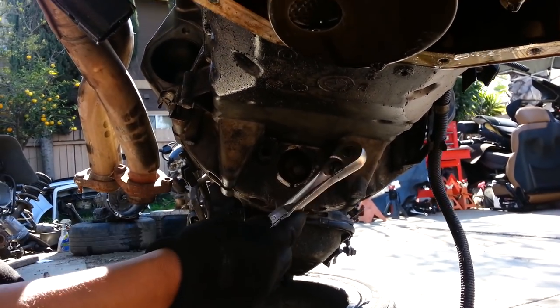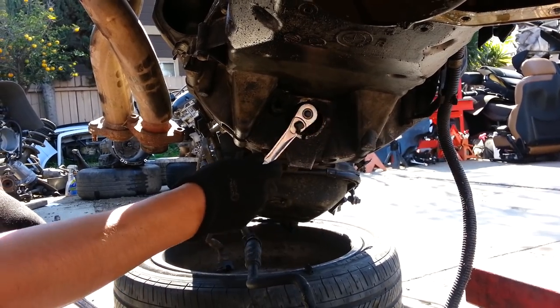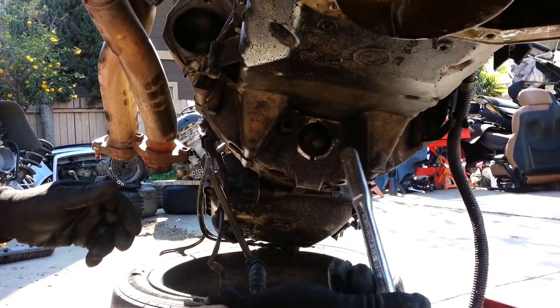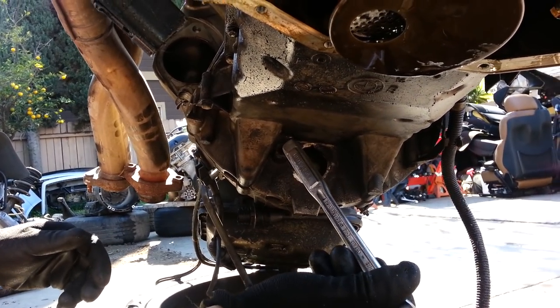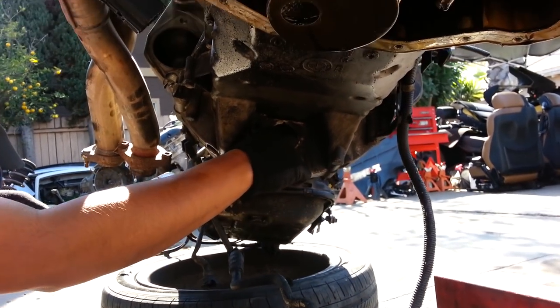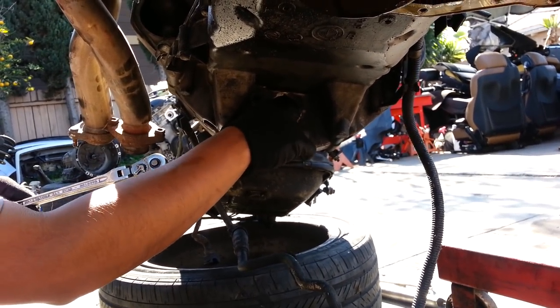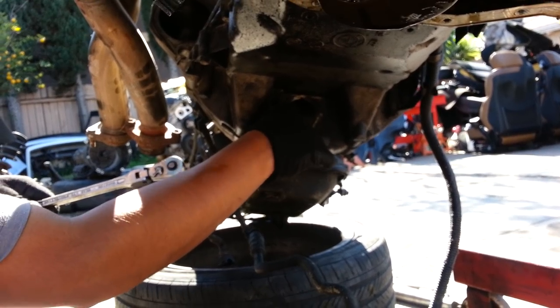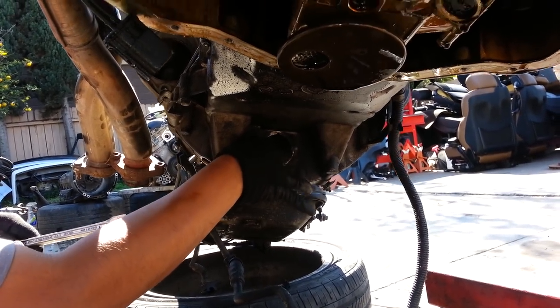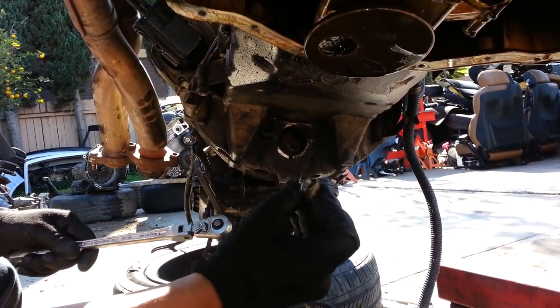I was trying to use a smaller one and it was possible, but it doesn't give you that much leverage. I went ahead and got a breaker bar and it makes the removal process way easier. As you can see, I've loosened it up and I can pretty much take it out with my fingers. It's not that long of a bolt — here's how it looks.